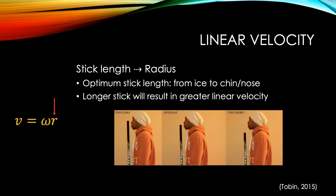The radius, or the length of the stick, plays a very important role in the linear velocity of a slapshot. The optimum stick length is from the ice to somewhere between the player's chin and nose. A longer stick will result in a greater linear velocity. However, a longer stick will also have a larger mass and a larger radius of gyration. Both of these variables will increase the moment of inertia, making it harder for the player to rotate the stick effectively and have full control over their shot. In this case, size does matter.